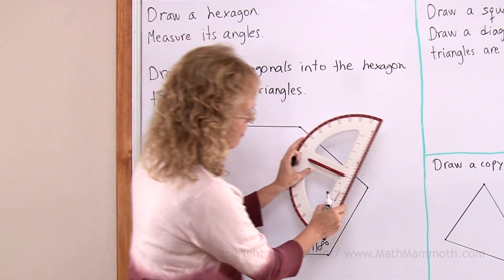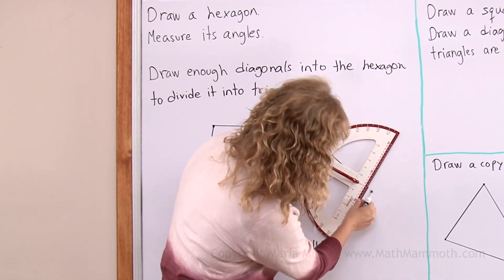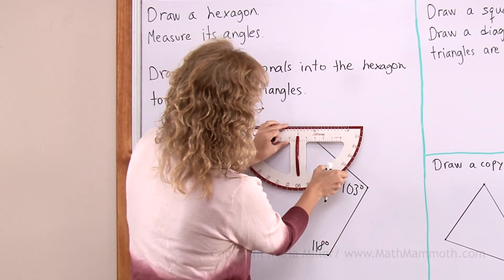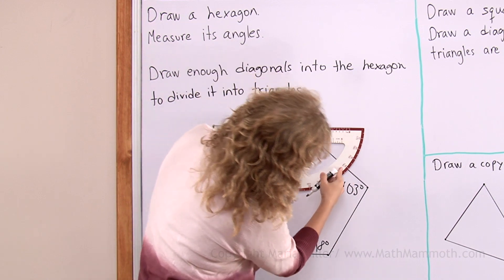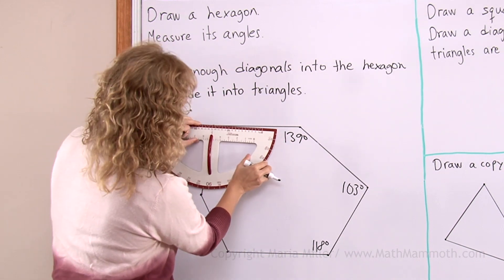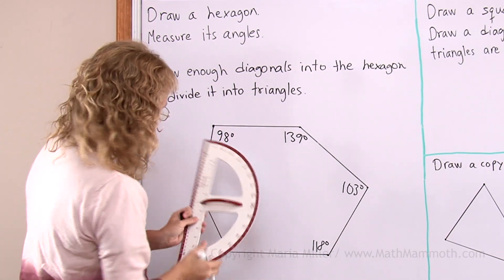Then this one. I need to line up this with one side of the protractor and then put the middle point here. And this time I get 103. This one — the protractor goes like this again. It's an obtuse angle, so it is 100 and almost 140. And this one goes from here to here. Lots of obtuse angles in this one.